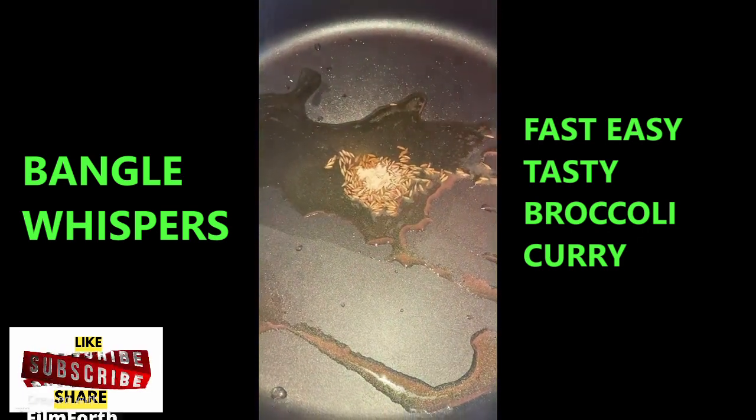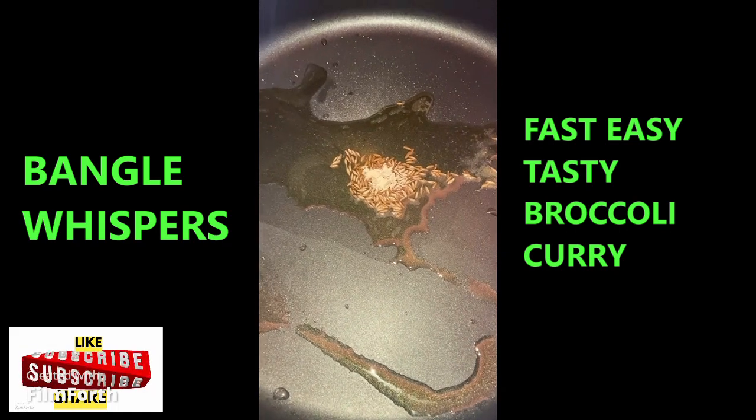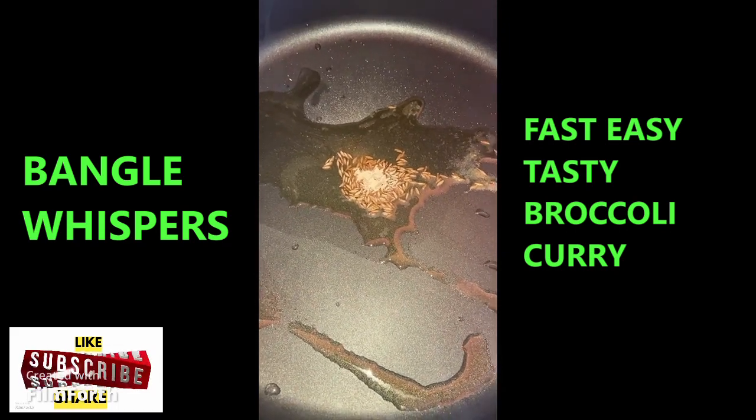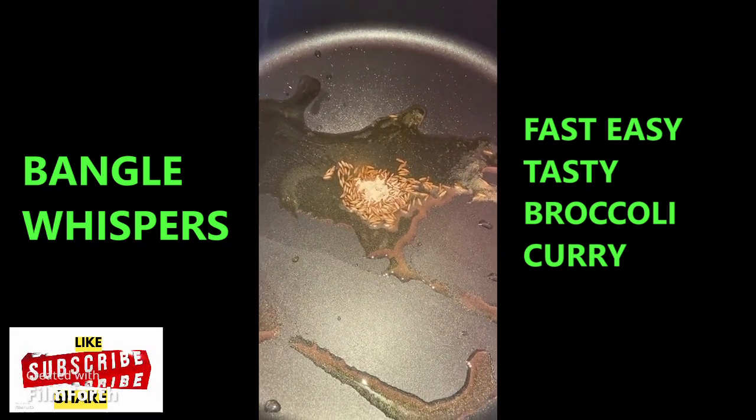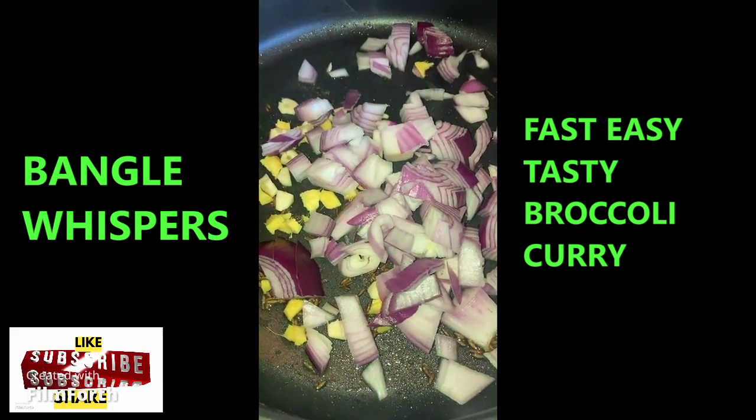Today we're going to make broccoli curry. I have my cumin seed and asafoetida roasted, and one tablespoon of olive oil — pretty much like one teaspoon. I've got my onion, ginger, and garlic ready.